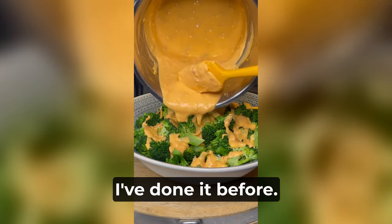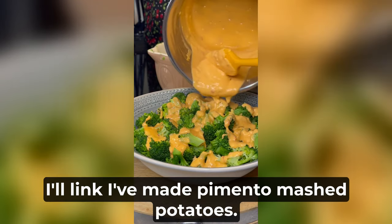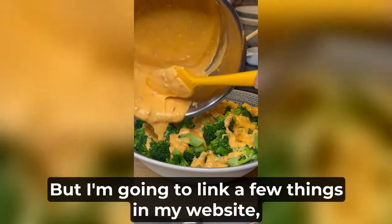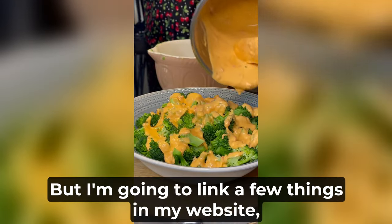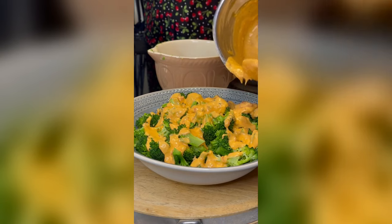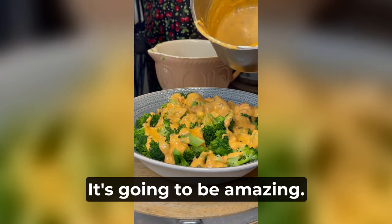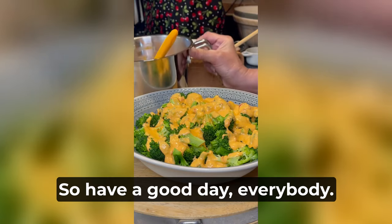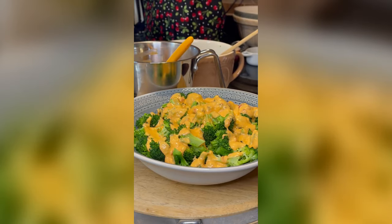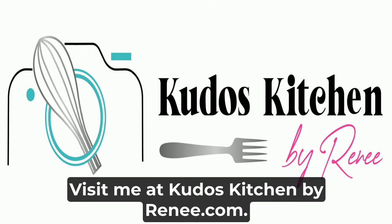I've also made pimento mashed potatoes — gosh, those were good. I'm going to link a few things on my website. I hope you like this — it's going to be amazing. Have a good day everybody, take care, bye! Visit me at kudoskitchenbyrenee.com.